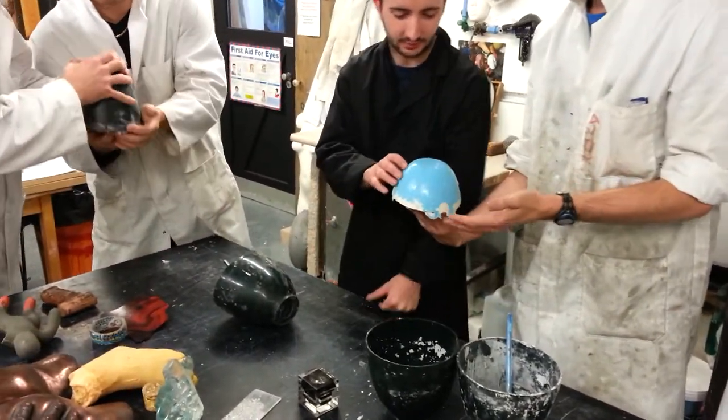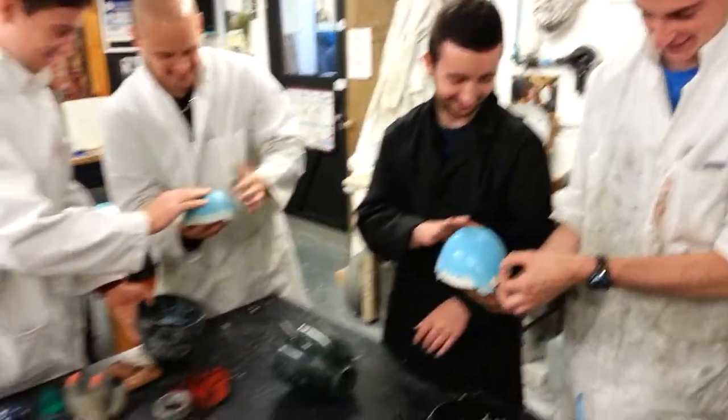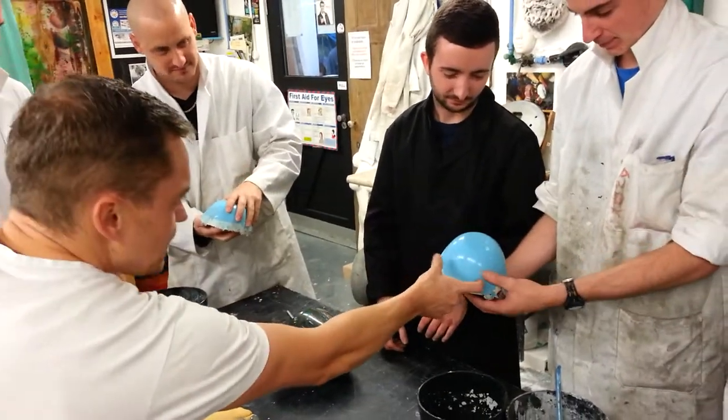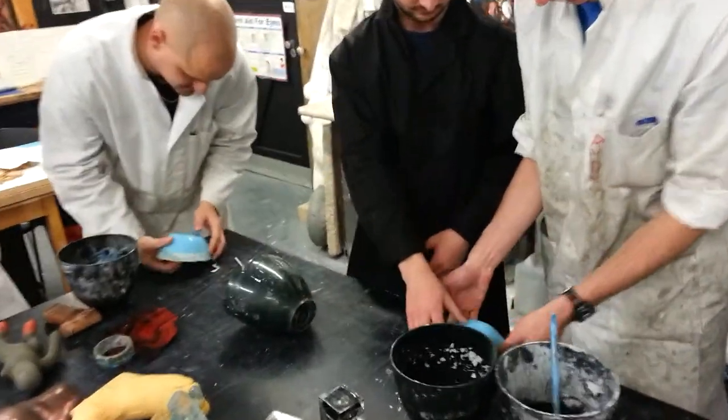I feel just warm and wet. Okay, so you just use your fingers now and just peel. If you haven't got a finger, just use a soft object.